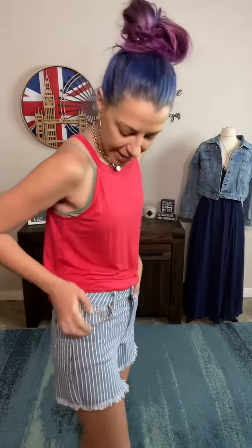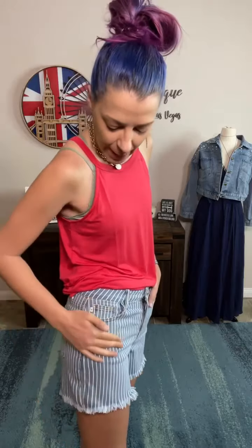Hey guys, new pair of Judy Blue shorts for you, and this might be one of my favorites. It's actually a white pinstripe on this kind of like medium dusty blue denim in the background.